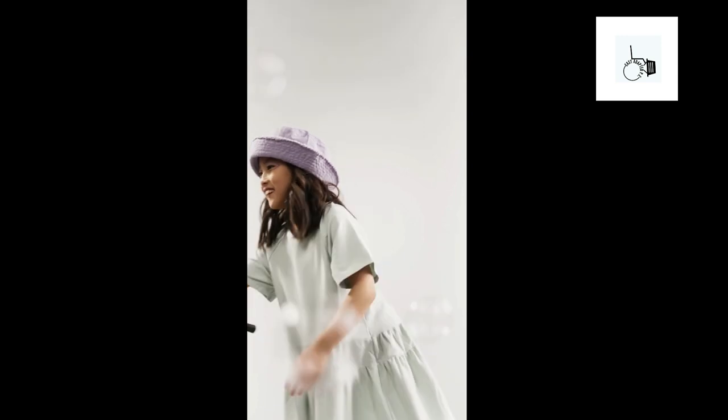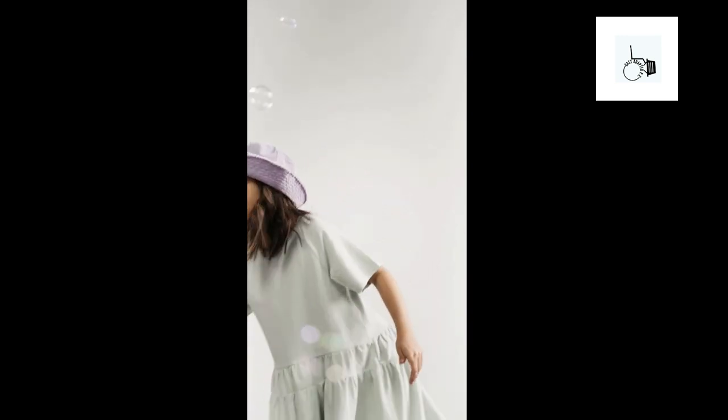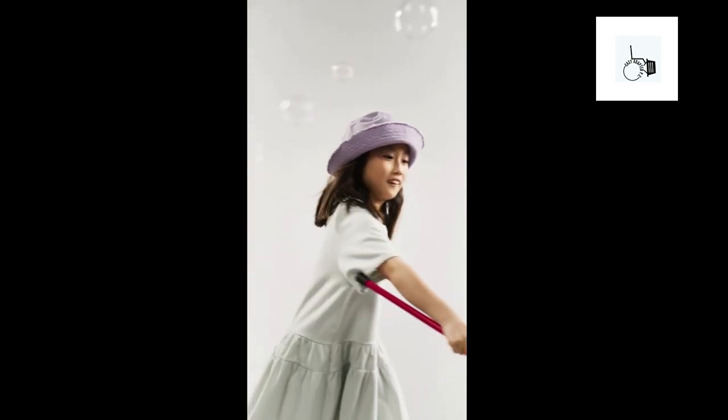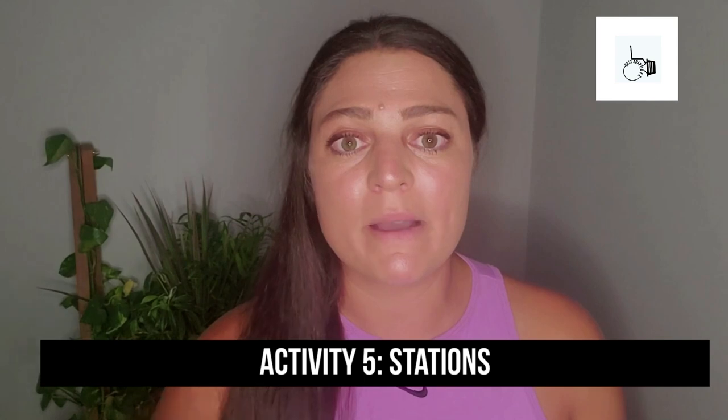I like doing parachute. One of my favorites is the scarves and the fan — that's on one of my other YouTube videos, so check that out. The kids absolutely love it and it really helps me, because as they're engaged in that group activity, that's when I start setting up my stations, which are the next activities.